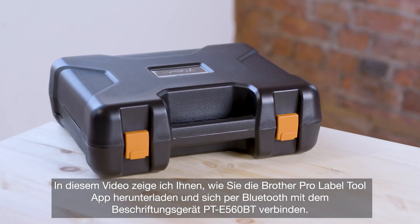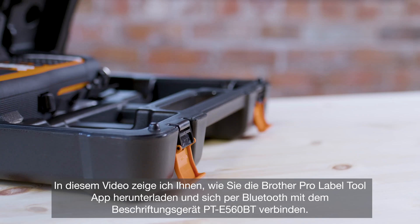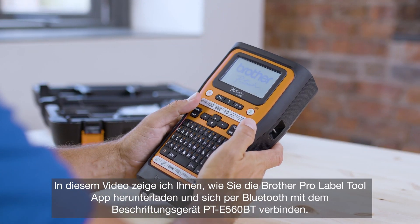In this video I'm going to guide you through the simple steps required to download the Brother Pro Label Tool app and connect to the PTE 560BT label printer via Bluetooth.